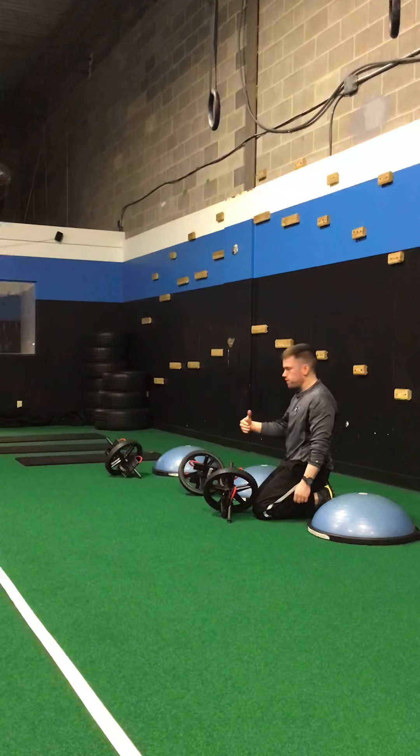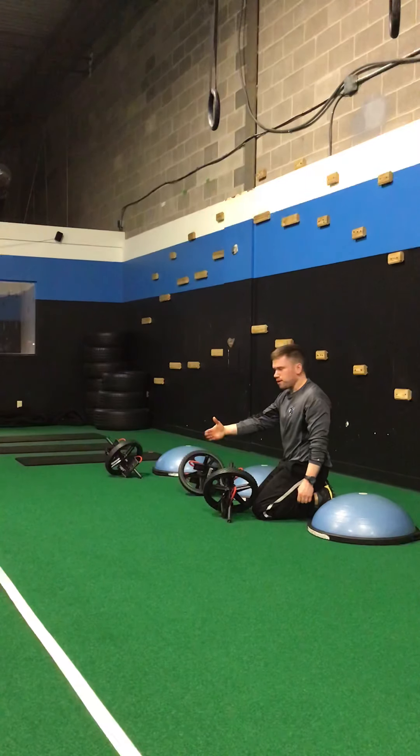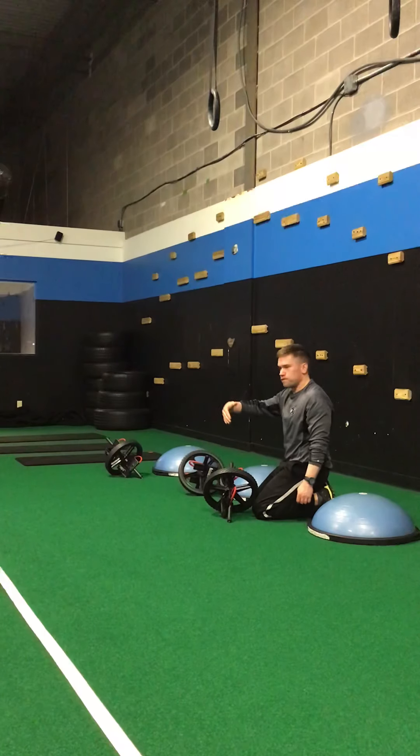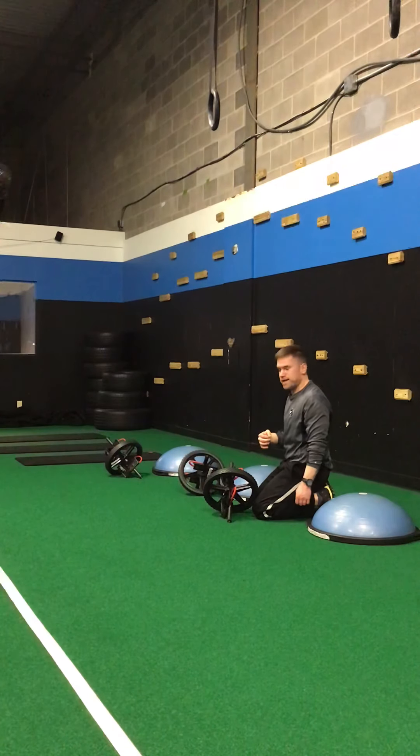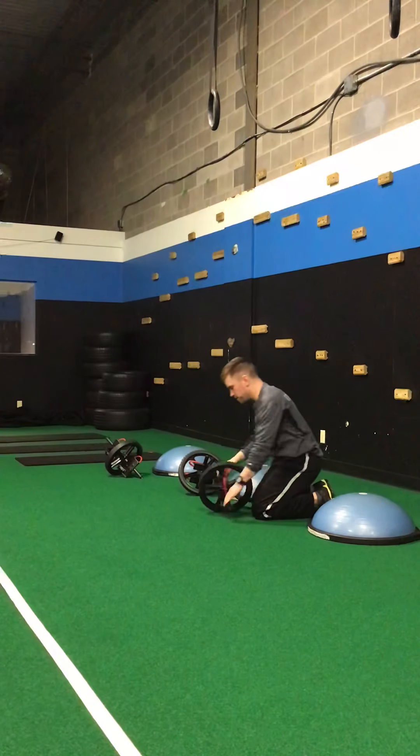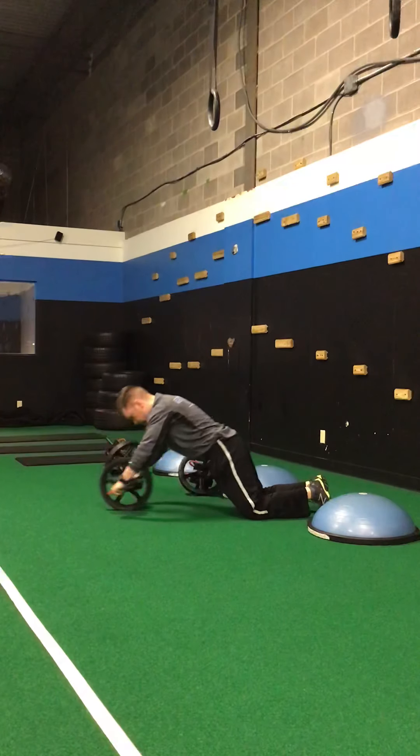Go at your level. If you can only roll out a little bit, only roll out a little bit and come back. If you can roll out all the way, that's great — do so as long as you're pain-free in that low back. Roll out as far as you can and then come back.